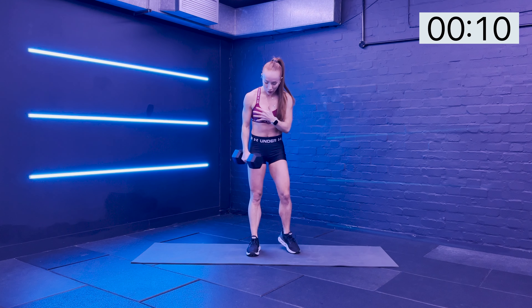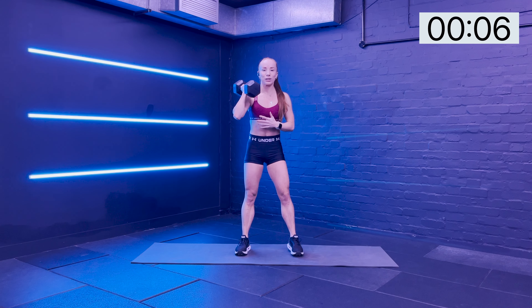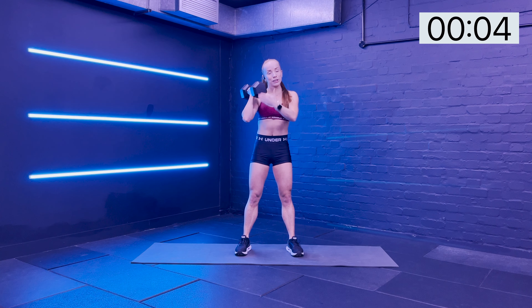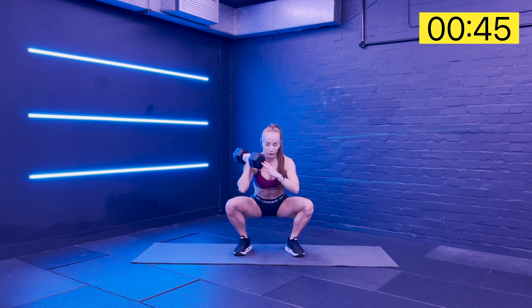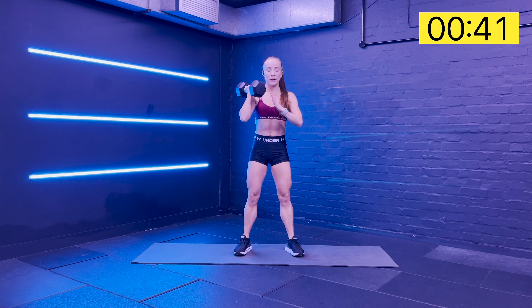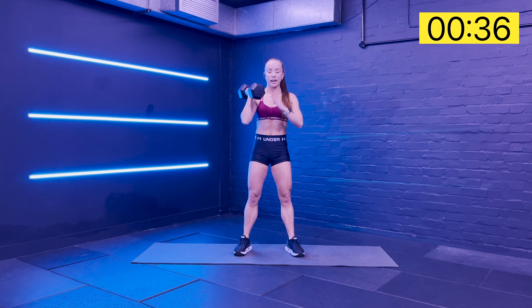Next up we're going to hold it still on the right hand, rack it up to the shoulder, and take that unilateral loaded squat - so load it on one side. Taking that nice squat form. Try and tear the mat in half, push the floor away, squeeze up. And then press overhead - it's not a thruster, it's going to be a squat and a press.